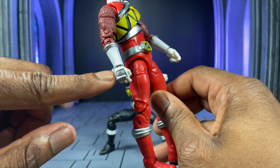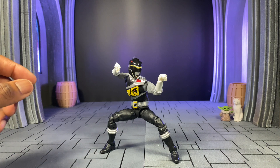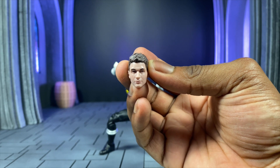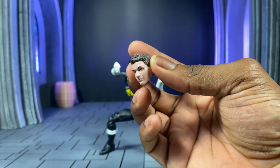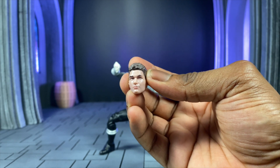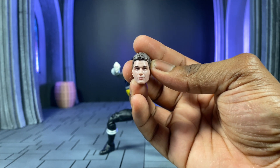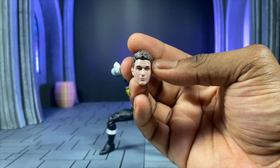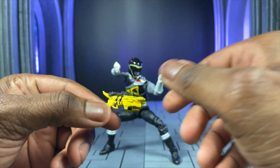Next up, the head sculpt. I do not watch the American Power Rangers anymore — it's really difficult to keep up — so I don't know exactly who this character is. It looks like a pretty decent head sculpt though; I did google the guy just to make sure. I will say this: when you pop this head onto anything else, it looks like Tommy from Power Rangers — I'm going to be 100% honest about that.